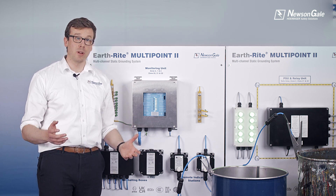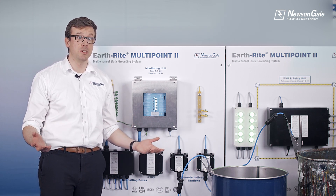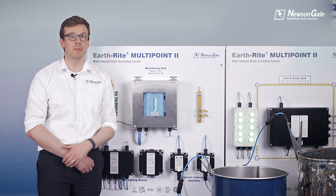To learn more, book a live online product demo, download our data sheet, or get in touch with us today. Thank you very much for watching.